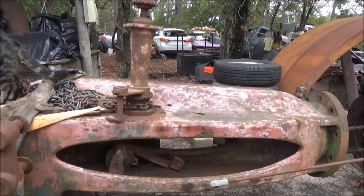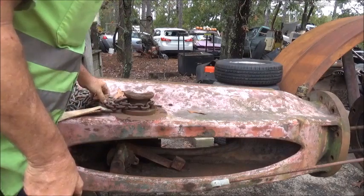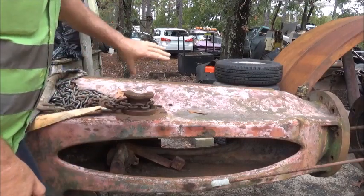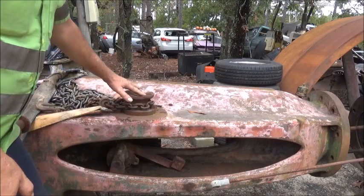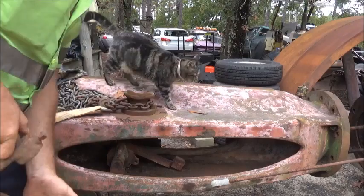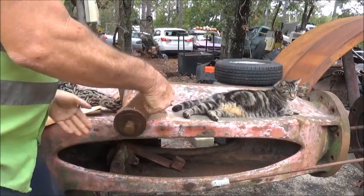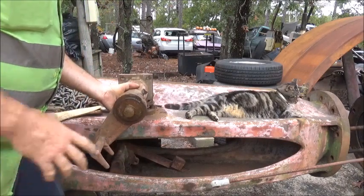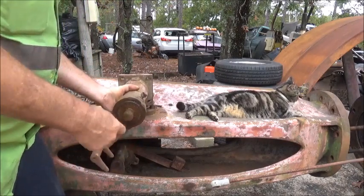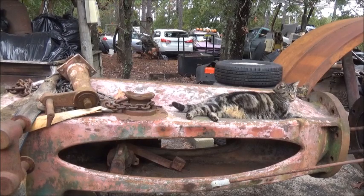What we've got here: our governor mounts here and there would be another bevel gear right here — that's where it runs in on the shaft. This actually runs off of there and probably goes this way, and it would have had a pulley and a belt that runs from here up to the crankshaft. We've got this part and we've got the blueprints for the governor, which is a pretty major undertaking.